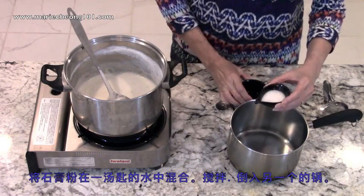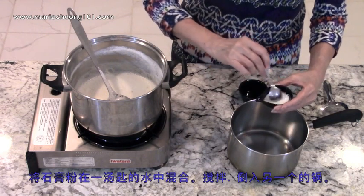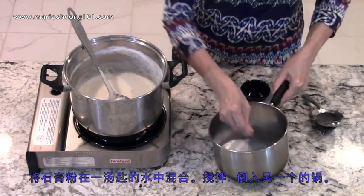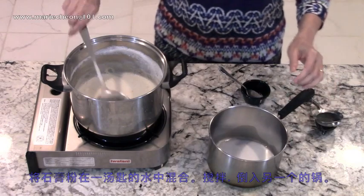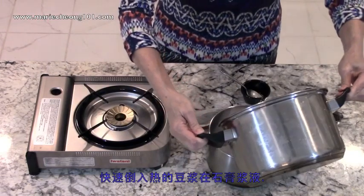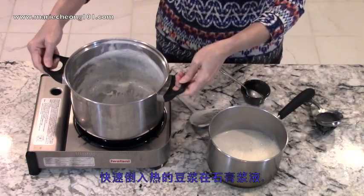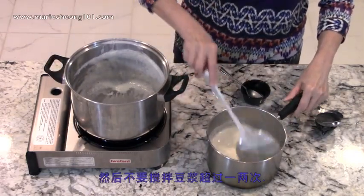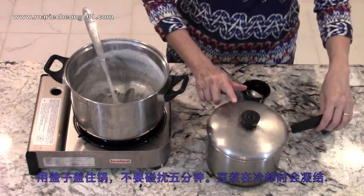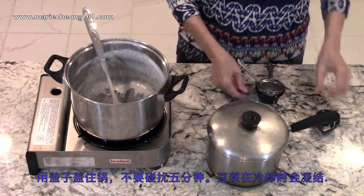Now we'll mix the gypsum powder in one tablespoon of water. Stir until it's well combined and pour it into a separate pot. Quickly pour in the hot soy milk over the gypsum slurry. The pouring should be quick so that turbulence will cause the gypsum to disperse throughout the hot soy milk. Then, don't stir the mixture more than one or two strokes. The less you stir, the softer the texture will be. Cover the pot with a lid and let it sit undisturbed for five minutes. The mixture will curdle as it cools.